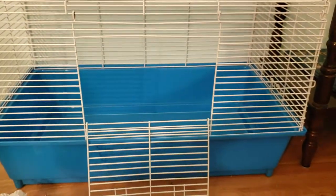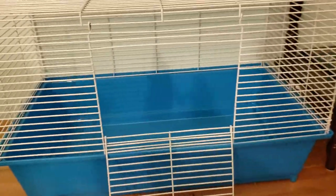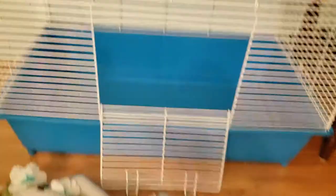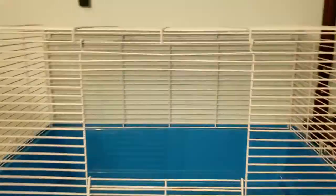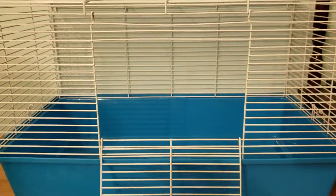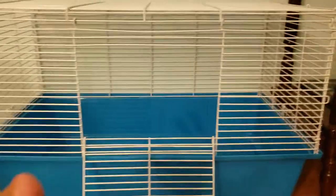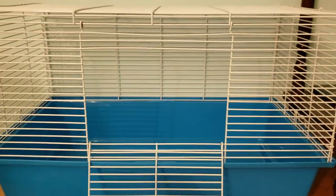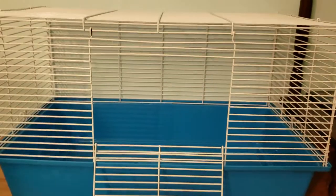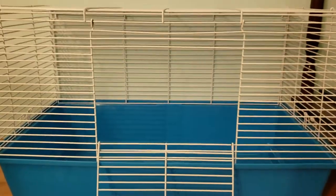So first you'll need a travel cage like this, and it should be about this size. If it's smaller it should only be for really small trips, but this is really good for longer trips. Always go a little bit bigger if you're going to be going on an 8-hour trip or something like that. This is good for a couple of hours.